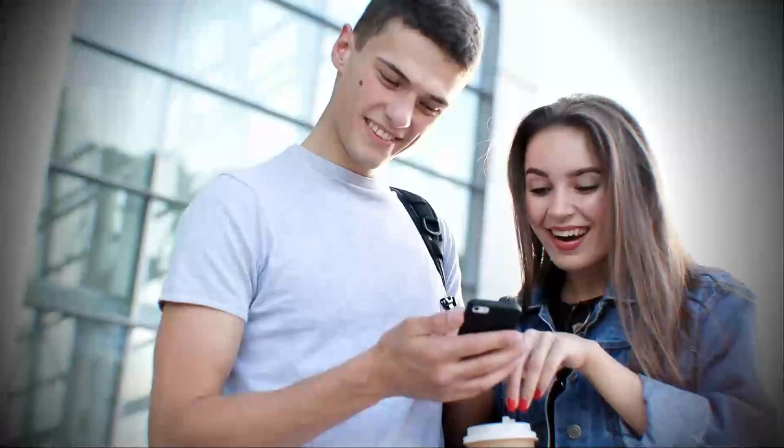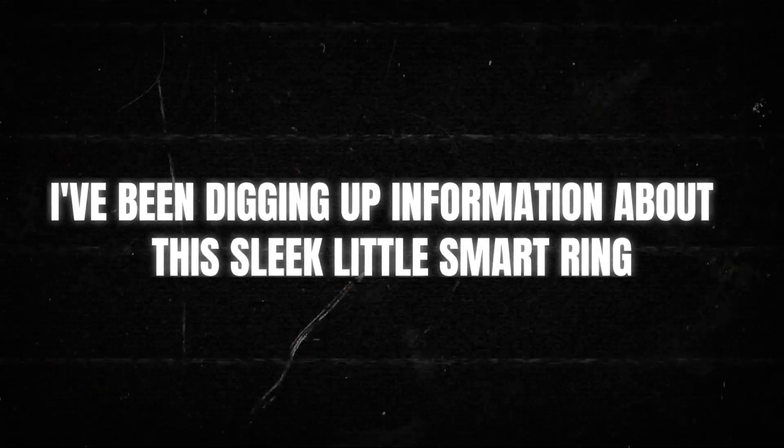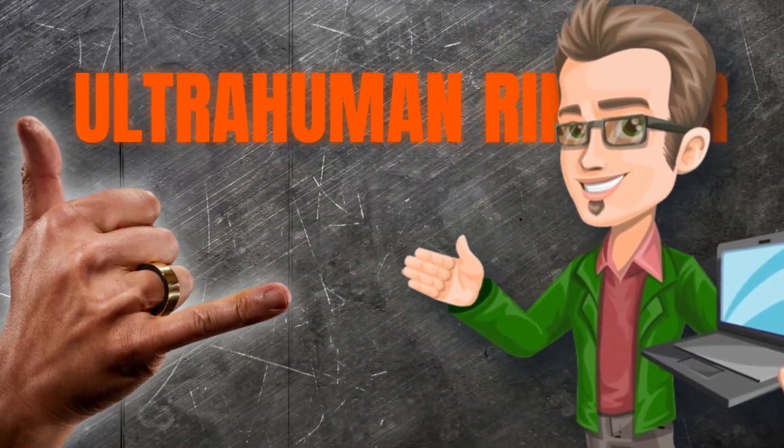If you're into health and fitness tech like me, you're going to want to stick around for this one. I've been digging up information about this sleek little smart ring, and I want to share my thoughts with you. It's the Ultrahuman Ring Air.